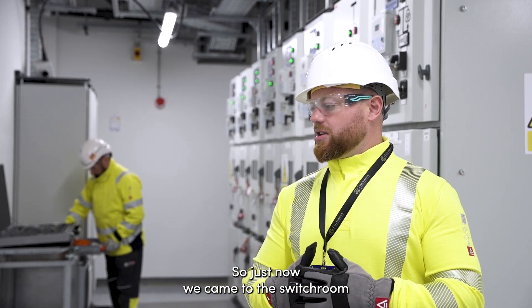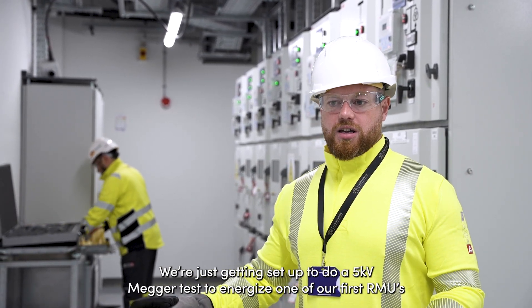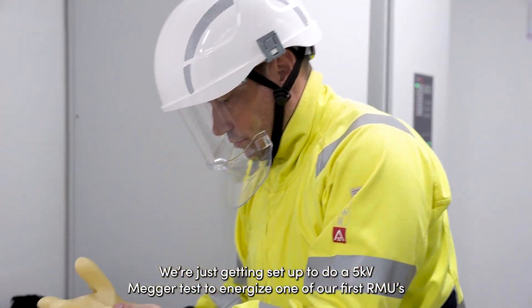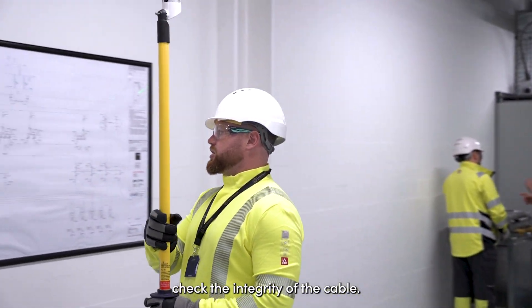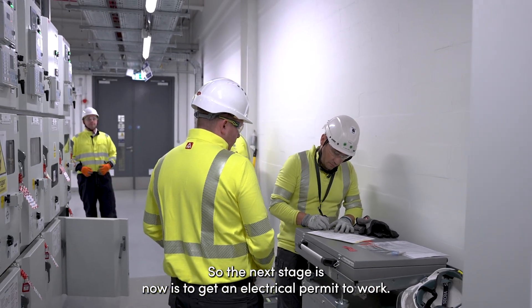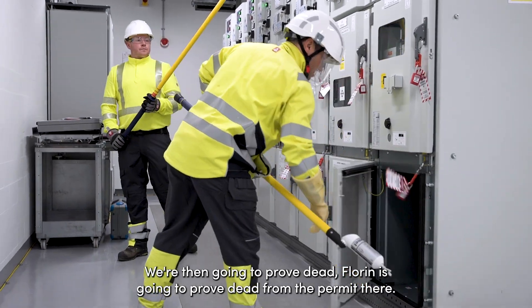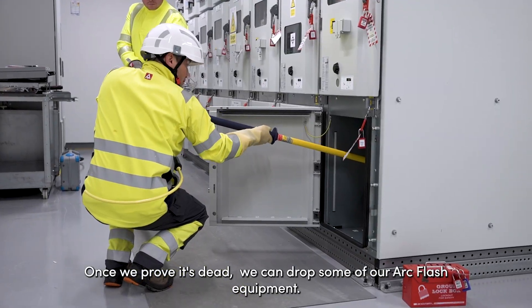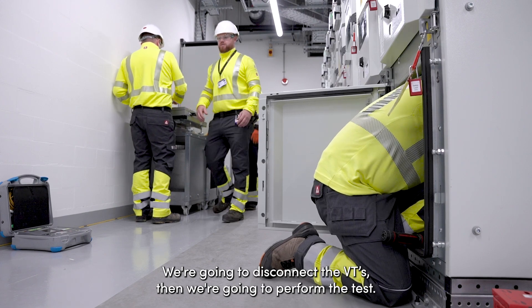We've come into the switch room and we're getting set up to do a 5kV mega test to energize one of our first ADAMUs. It's never been energized before, so we need to do a 5kV mega test to check the tagging of the cable. The next stage is to get an electrical permit to work. We're then going to prove dead — Phony's going to prove dead and fill in the permit. Once we prove it's dead, we can de-rope some of our earth clamp equipment, disconnect the VTs, and then perform the test.